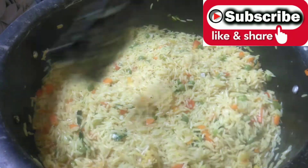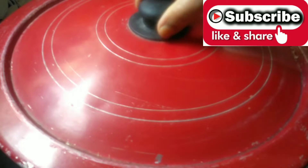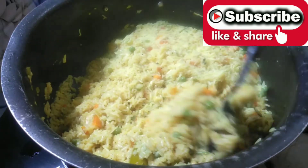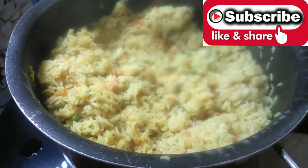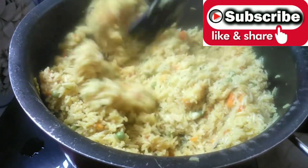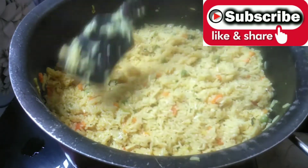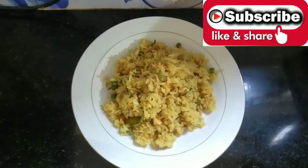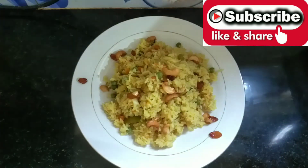Then you have to cook on the flame. Now let's try the flame. We are going to dry the vegetable biryani. Now we are going to serve the vegetable biryani. Let's put the recipe on the plate. Let's fry the cashew nuts and raisins.